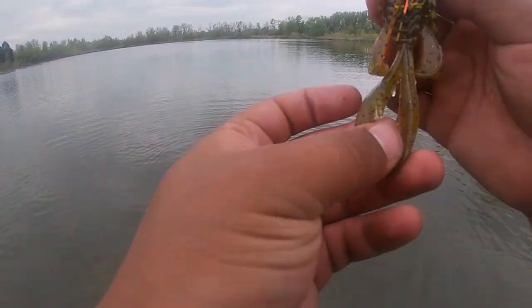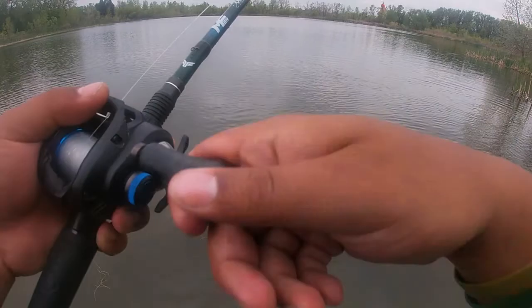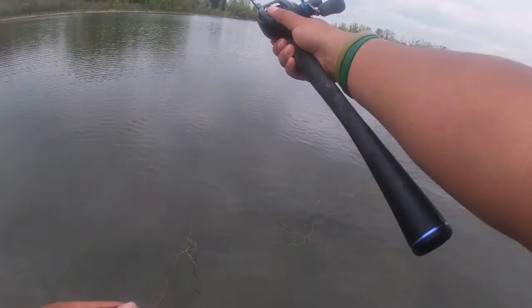That's number three. I'm gonna fish over here for a little bit longer, and then I got one more spot that I want to hit, and then I think we're gonna call it.